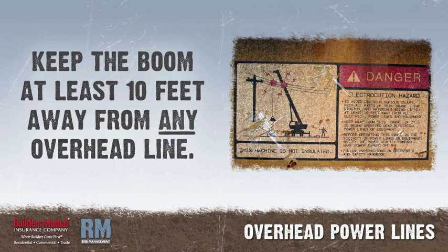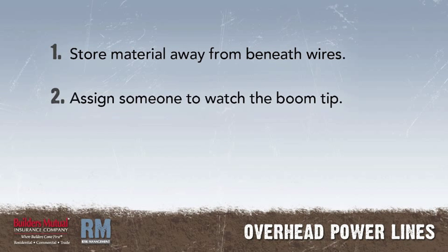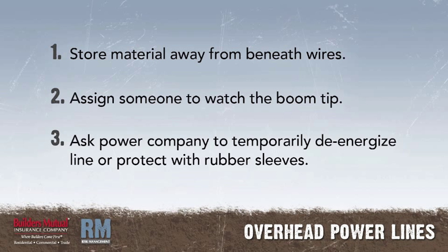The best way to avoid contact is to keep the boom at least 10 feet away from any overhead line. This may mean storing material in a location that is not under the wires, assigning someone to watch the boom tip when work approaches a power line, or asking the power company to temporarily de-energize a line or protect it with rubber sleeves.